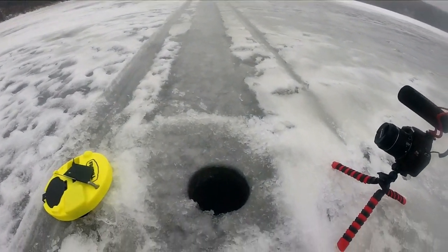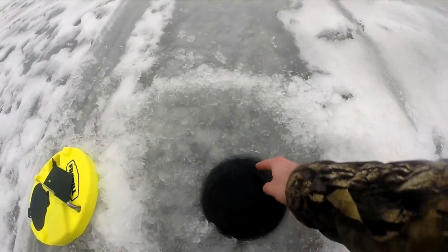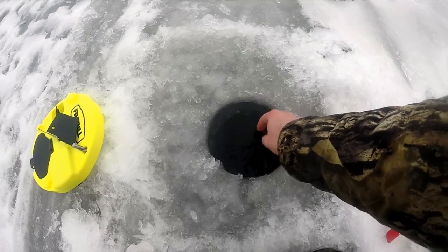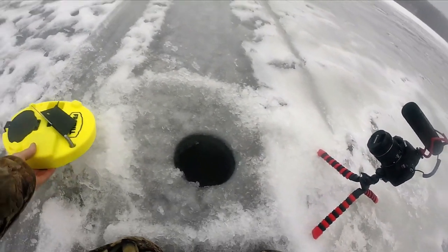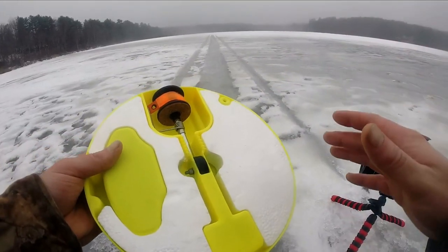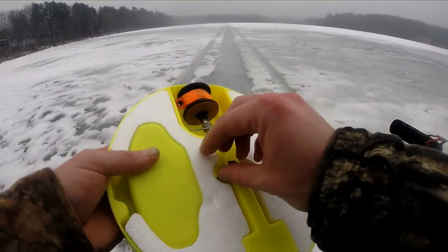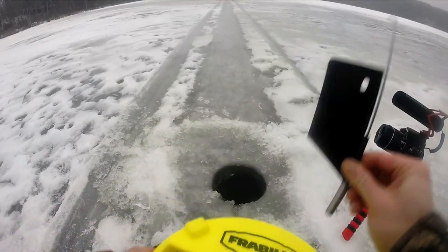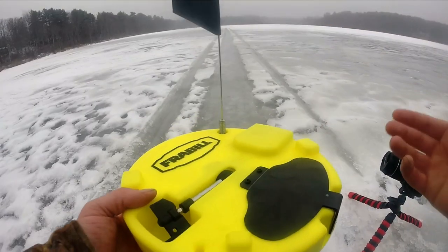My ice hole is starting to freeze over, and the cool thing about these tip ups is this foam here insulates the hole — so on a really cold day you're not going to have your hole freeze up on you.